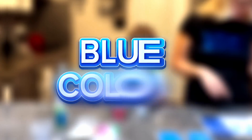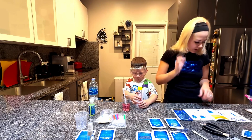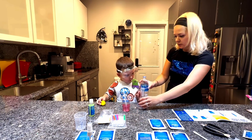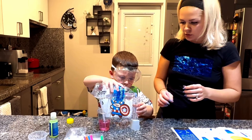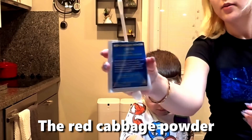We'll do the next one. Next one is make it blue. Then add the water. Not much, not much. Red cabbage powder. Again, the red cabbage powder.